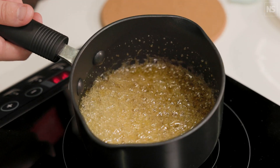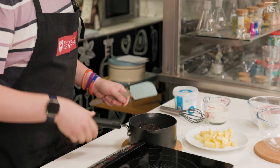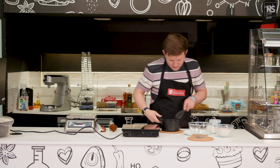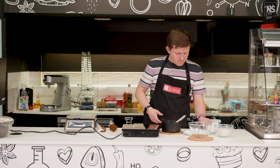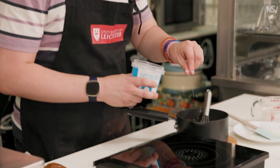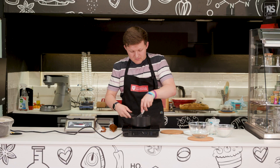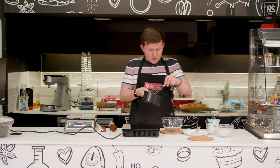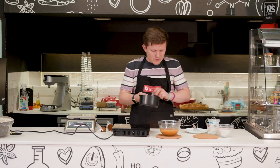Now it has got to the caramelising stage and you can see this colour forming — we can now begin to move the saucepan around. I'm going to take that off and we're going to mix in our butter, and we can whisk that in. Once that's incorporated, we can pour in our cream as well, and mix that in. Then we're just going to finish that off with a pinch of sea salt. I'll just return that to the heat for around about 30 seconds or so — it just helps to thicken it a little bit. And now I'm just going to pour this into a bowl. There we go.